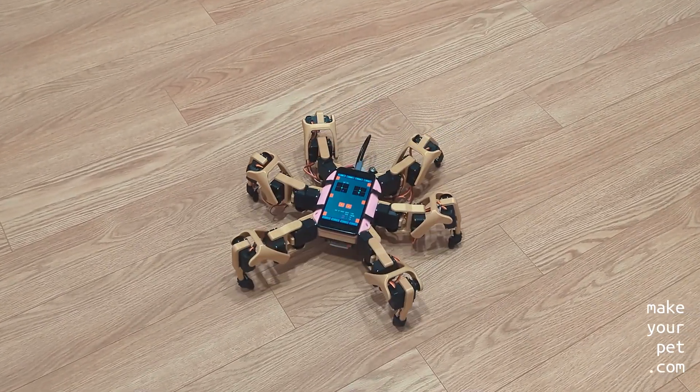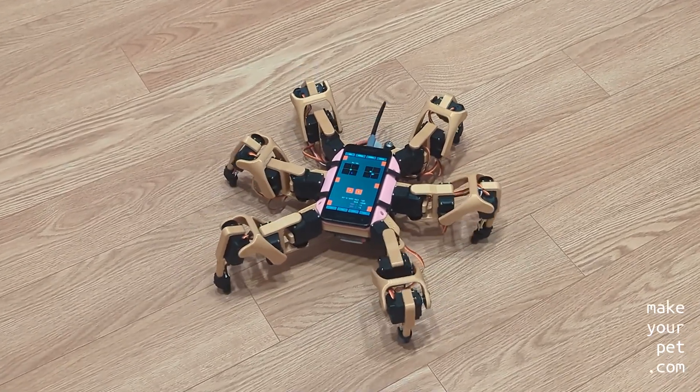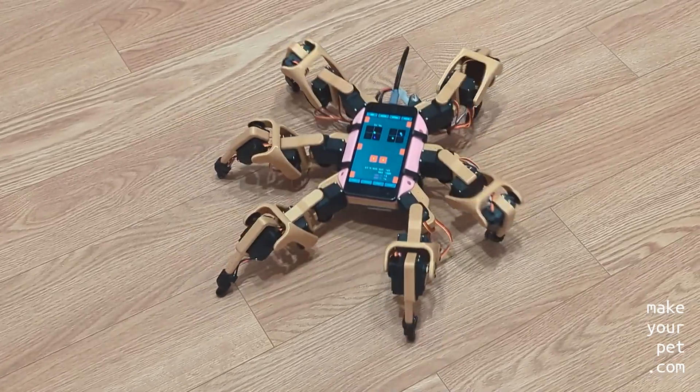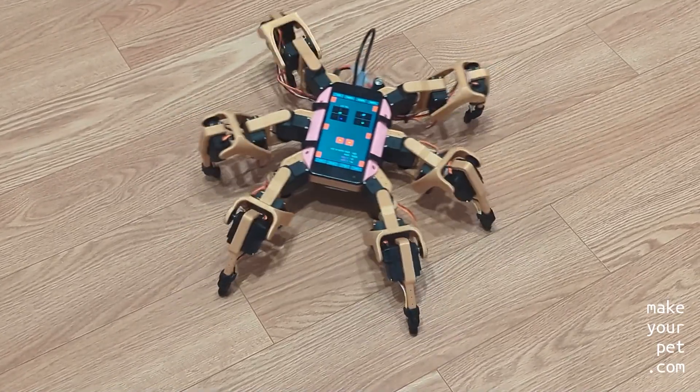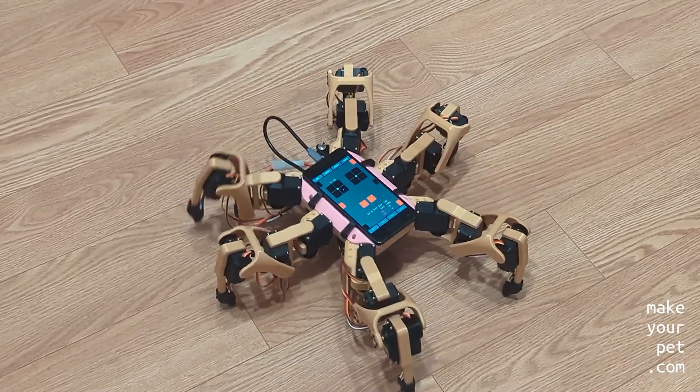I will tell you about the details of the build in another video, because the software still needs some changes and I haven't designed the leg covers yet. But I was very excited about it and wanted to show you the results already. So definitely stay tuned for the build video if you're interested.